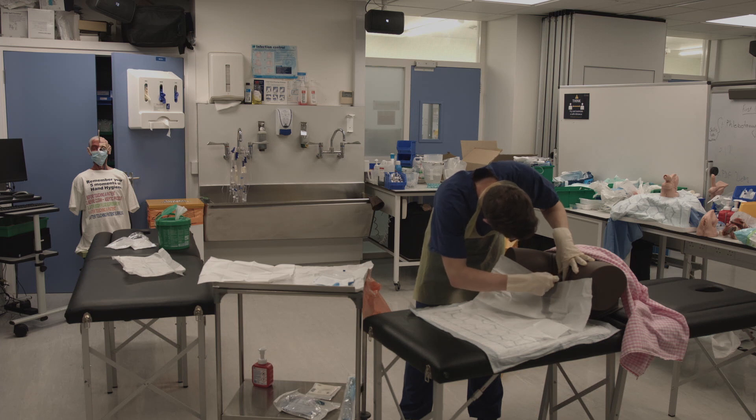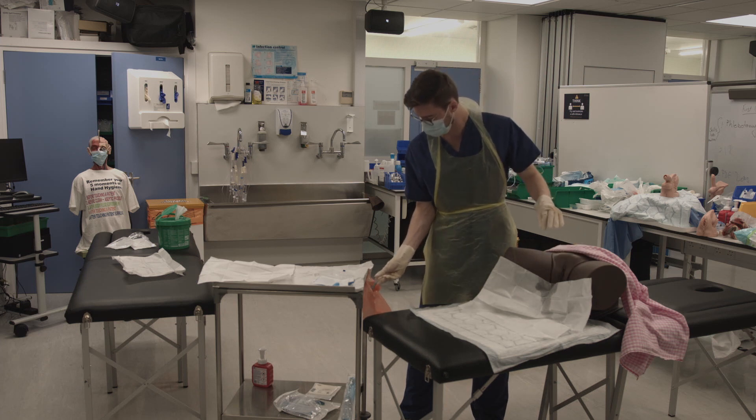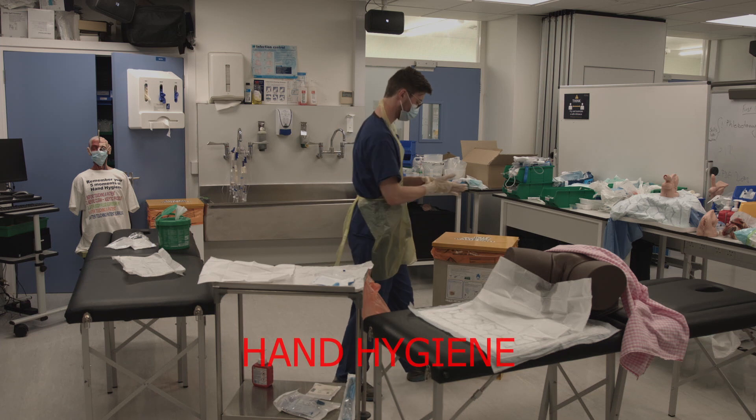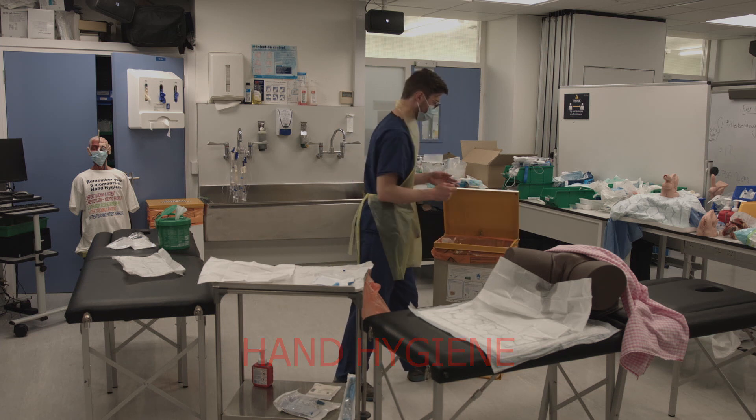Take the lubricant syringe and gently apply some lube to the opening of the urethra, then insert the tip of the syringe into the urethra and administer the remaining lube. Remove your sterile gloves using the pinch-pull technique and then wash your hands using the seven steps of hand hygiene.